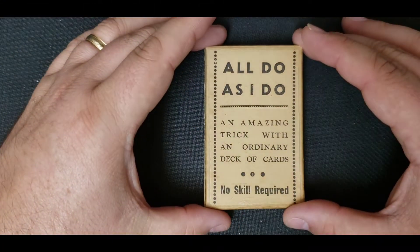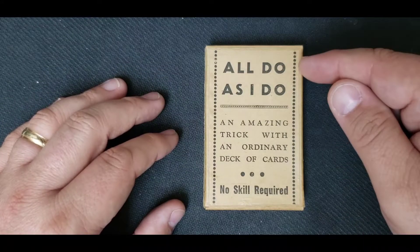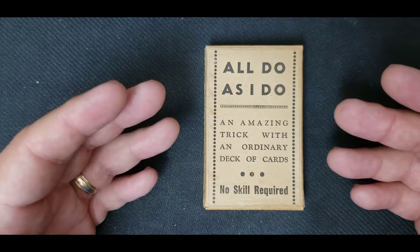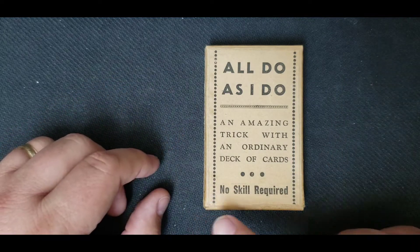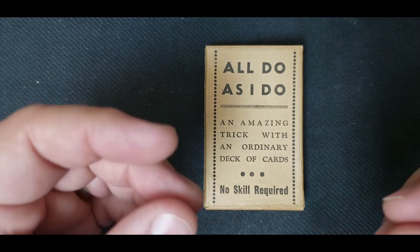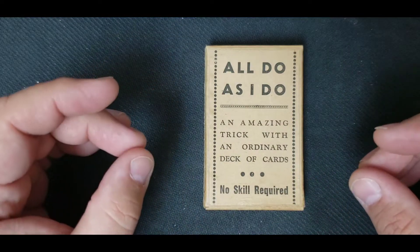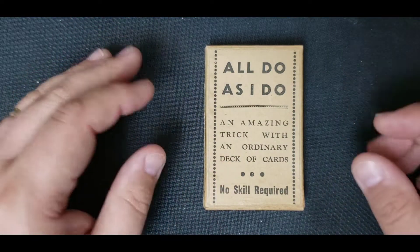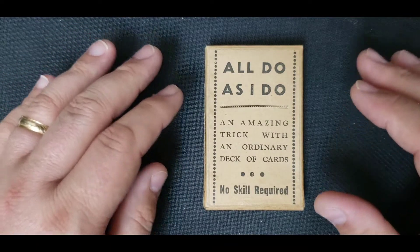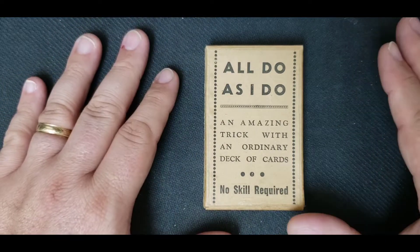Hello, I'm Mr. David Strange, and today I'm going to take a look at a piece of card magic called All Do As I Do, which is an amazing trick with an ordinary deck of cards. No skill required. And honestly, I don't believe that's exactly true, because even the simplest of magical mysteries can become incredible with the correct presentation. Even something as simple as the coin vanish — the right buildup, the right overall presentation — I think you can elevate anything to a higher status.